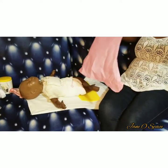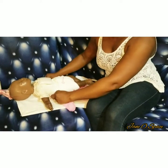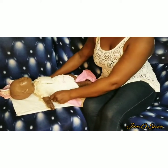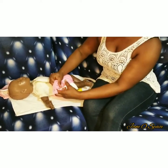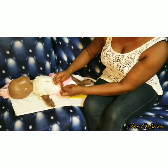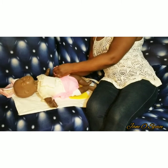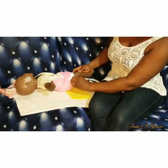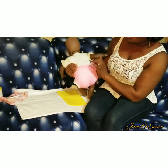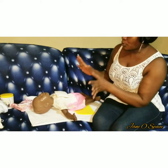My baby is now in a traditional napkin. I can use the wrapper pants — I use it this way, bringing one side across and tying the other side the same. My baby is wearing the napkin and this is it. When the baby soils it, you just unwrap. That's one way you can put on the traditional napkin.